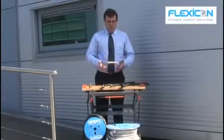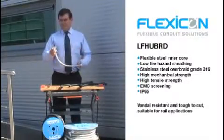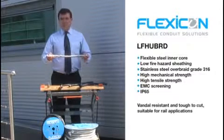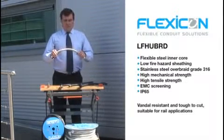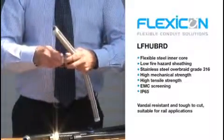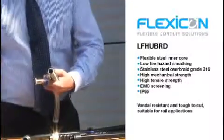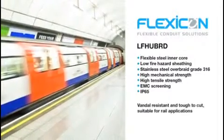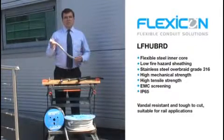The last product I'm going to show you is quite a special product. This is our LFHU BRD. The construction is a flexible steel inner core with low fire hazard sheathing and then an over braid in stainless steel grade 316. It's still very flexible, has high mechanical strength, and is low fire hazard. With its compression fittings, it has extremely high tensile strength and also provides EMC screening, with the whole system rated IP65. This is used on London Underground information systems where it has to be low fire hazard, high mechanical strength, and provide EMC screening, but also it has to look good — the aesthetics on this one are very important.